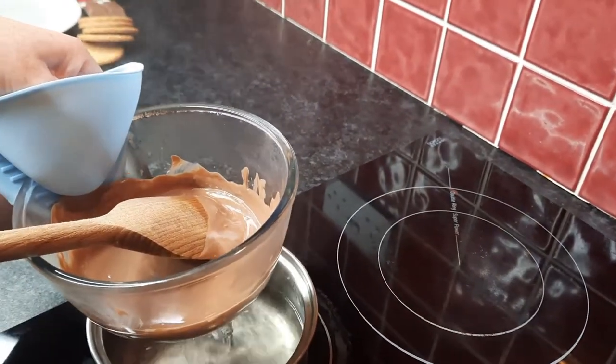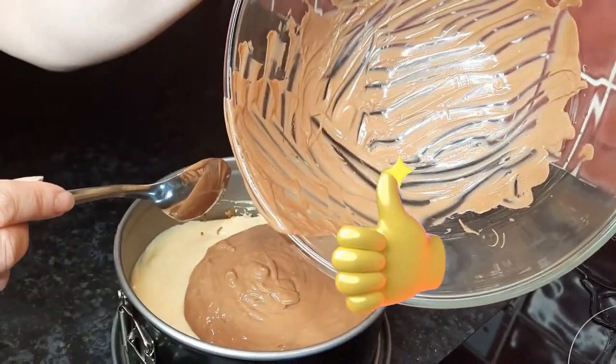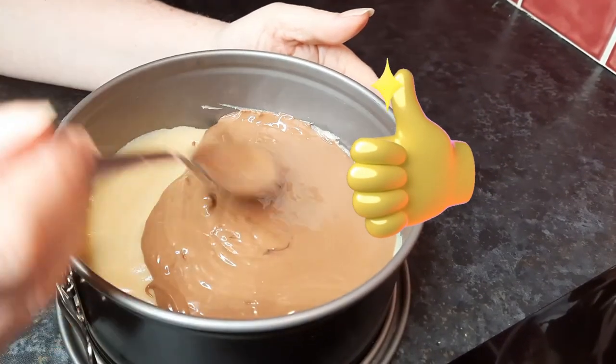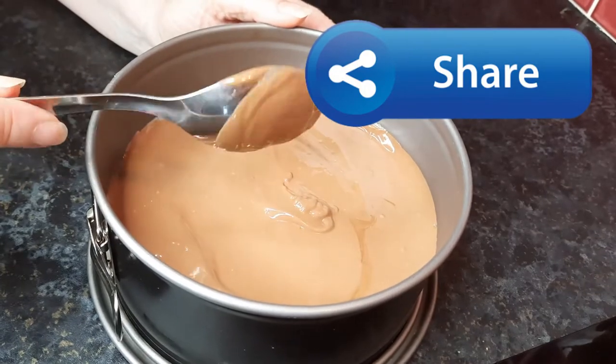It's okay having some left in the bowl — it's more for somebody to lick! We just spread this about and then let the chocolate cool for a little bit, maybe 10 minutes or so, and then put it in the fridge and let the chocolate set.